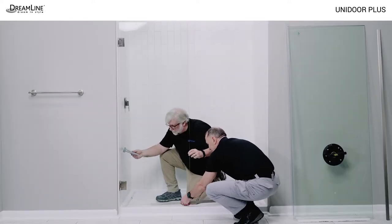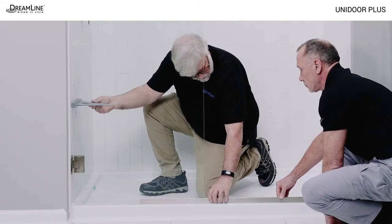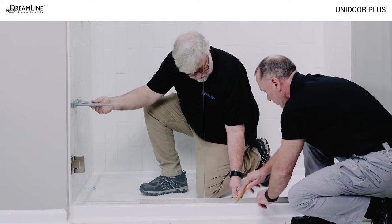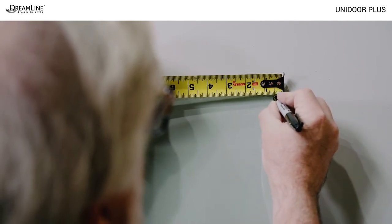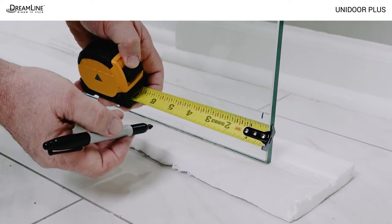Slide the bottom U-channel under the door glass and use a square to bring the door to 90 degrees from the wall parallel to the front edge of the threshold. Slide the U-channel to the far wall and mark the outside edge of the bottom U-channel on the threshold. Place a mark at the top of the panel glass and also at the bottom of the panel glass half an inch from the outside edge. This indicates the point of maximum adjustment for the panel glass in the vertical U-channel. Do not move the panel glass out past the marks on the glass.